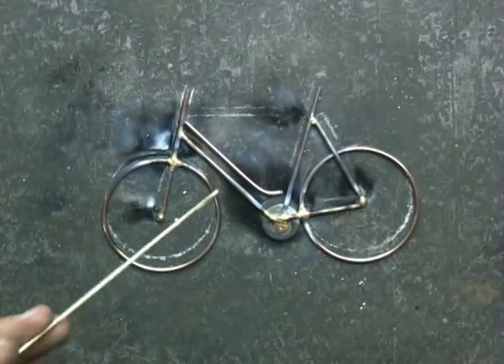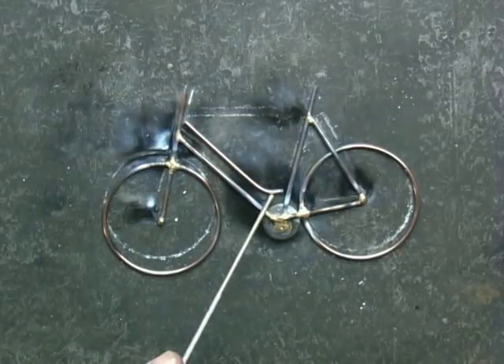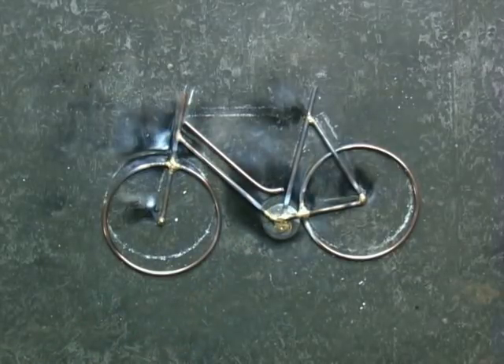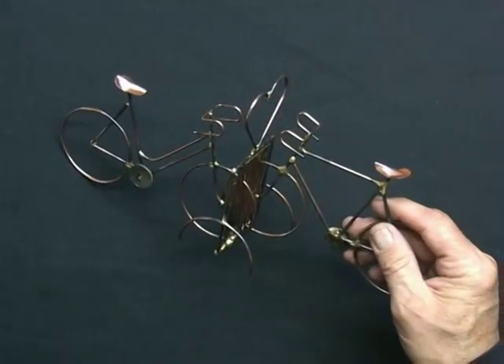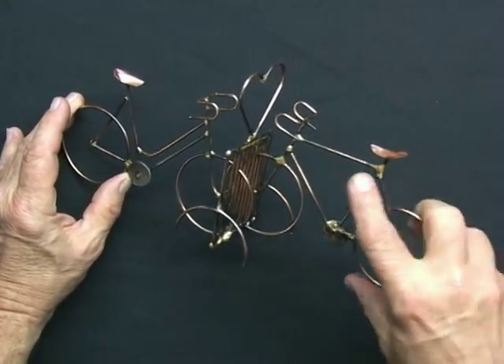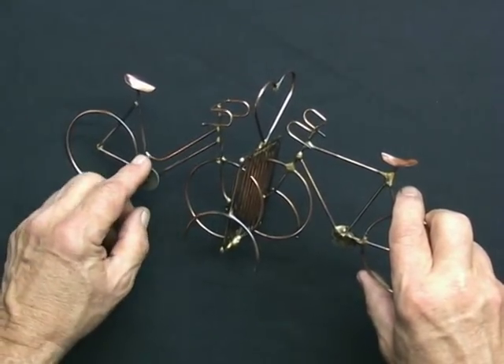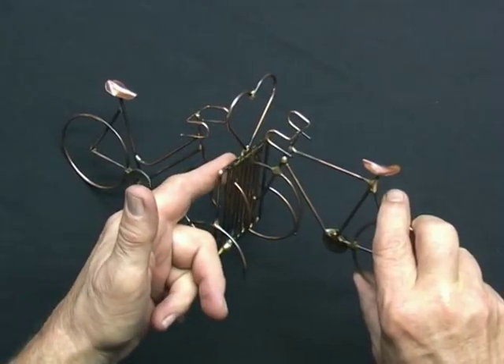So instead of this bar going across up here, we have a girl's bike. And the love bikes with the straight frame bike over here, and the girl's frame here, and the heart on top of the rack.